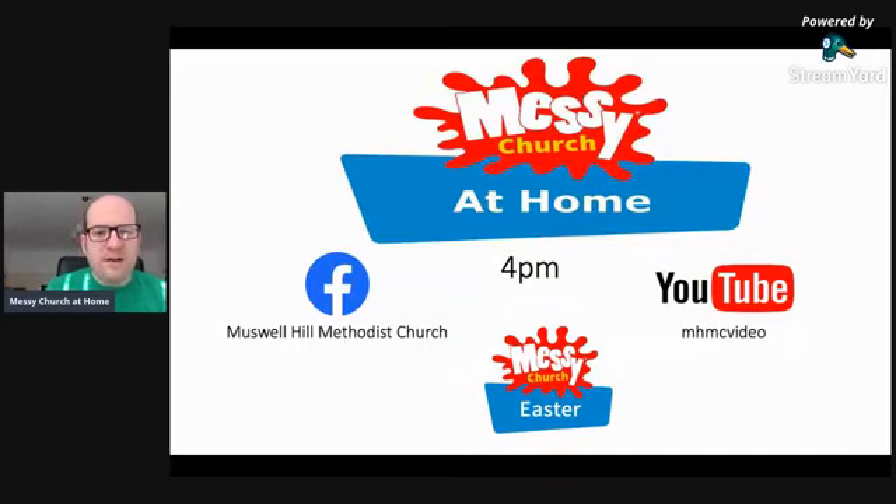We'll be gathered at 4pm and you'll be able to watch the celebration at 4pm on our Facebook page, Muswell Hill Methodist Church. You can like the page while you're at it. The video will also be made public for people to watch. We also have a YouTube channel called MHMC Video, and you'll be able to watch the celebration on there. So either go to our Facebook page or to the YouTube channel and look out for that.